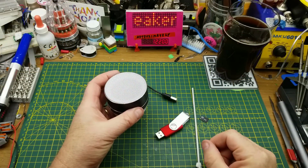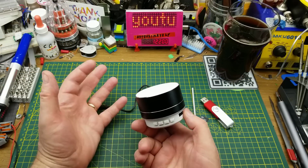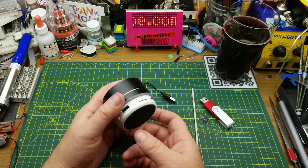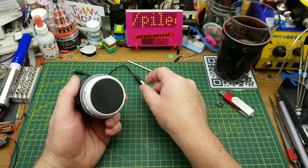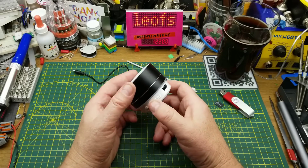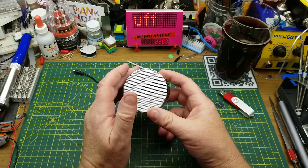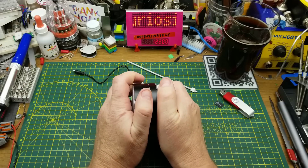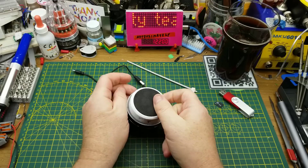It's kind of neat that it changes modes as sources become available or unavailable. So it's got lots of functions, but as you heard it sounds like crap — which I guess shouldn't really surprise me for just a cheap random thing off eBay. But listening to it isn't why we're here; I want to get inside it and see what's going on.